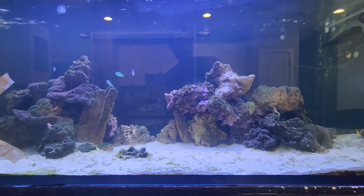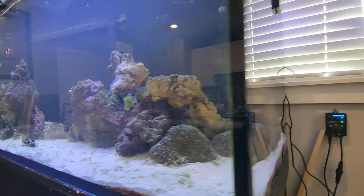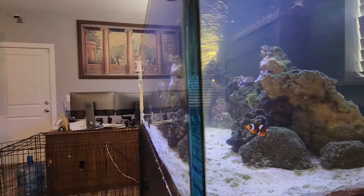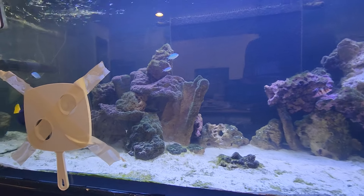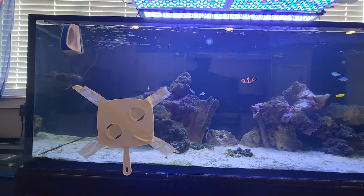One thing I will also be getting is a sand-sifting goby so that way it can get the sand properly cleaned for me. I'll also be getting some more sand as well because it's not as deep as I want it to be - it looks a bit shallow - so I need to get some more sand in here to balance that out.